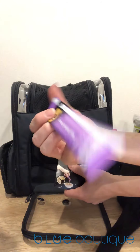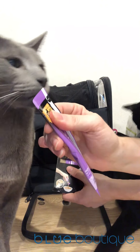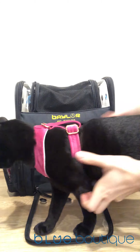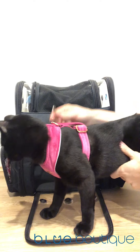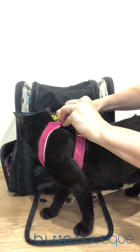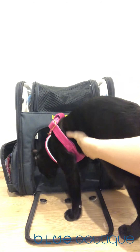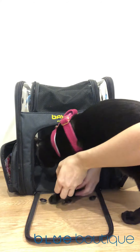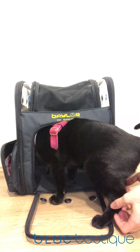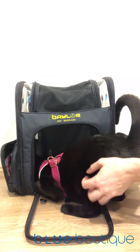I highly recommend taking treats with you when taking your cats on an adventure. I love the Raw Meow freeze-dried kangaroo treats — my cats absolutely go crazy for them, and I like to give those once I've reached the destination. I use Dine treats inside the car because they come in a really nice little packet which means it's clean and tidy. You can see Romeo absolutely loves this treat — anytime it's around he will come running.